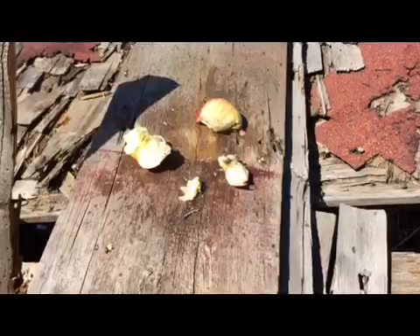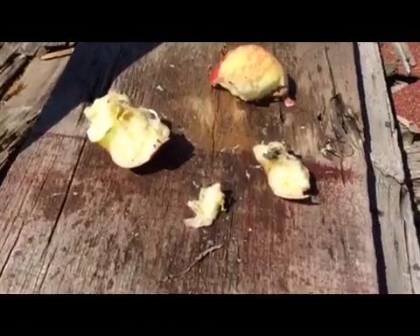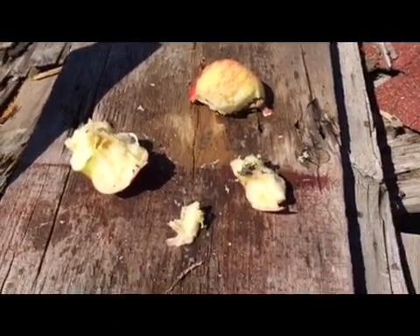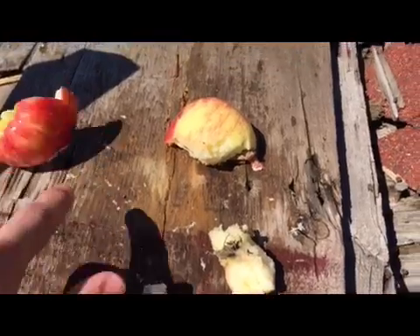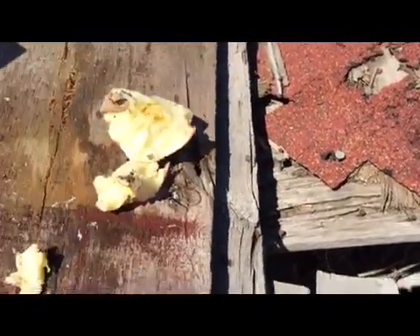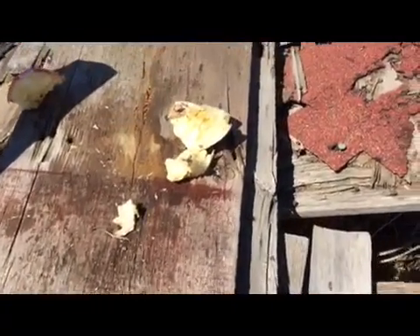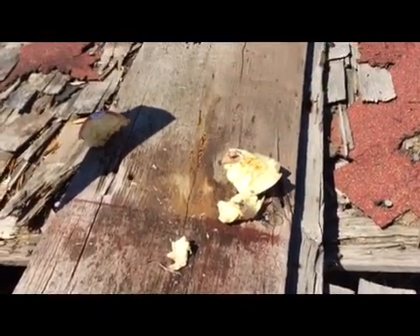As you can see there, it totally ripped the apple apart into about 20 pieces, and the inside is like jelly — all soft and mushy — because that bullet just expands so much on impact.